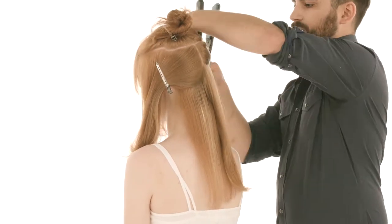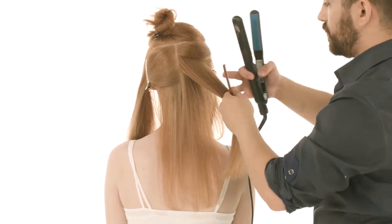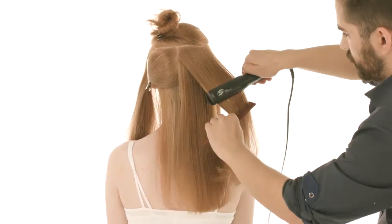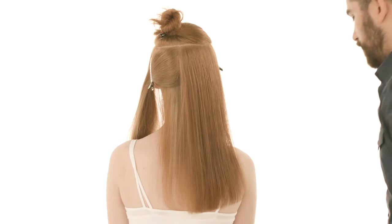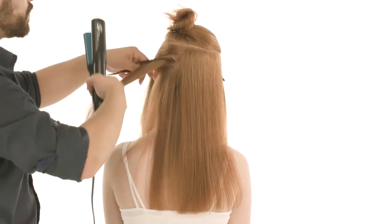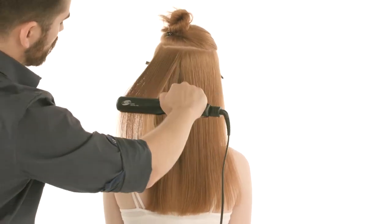Keep your sections no longer than the length of your flat iron ceramic plates. You want to be sure all the hair in your section is able to fit in the plates to create a smooth and polished finish. I'm working up one side to just behind the ear and then switching sides, but you can work back and forth if you choose — both will give you the same result. It really comes down to personal preference.